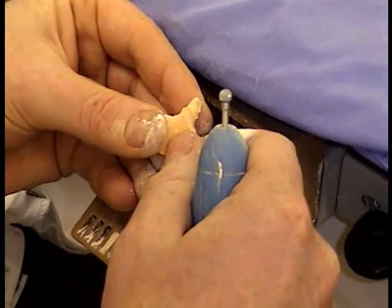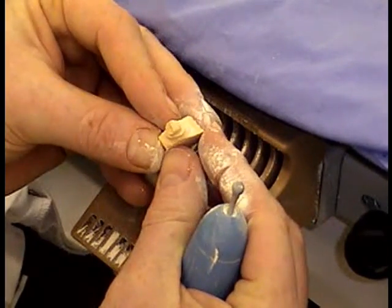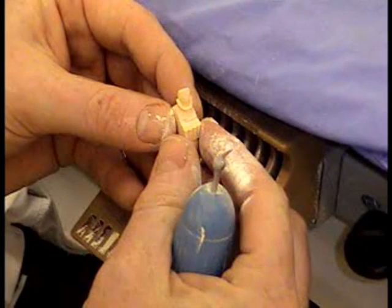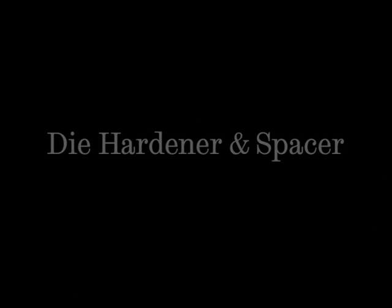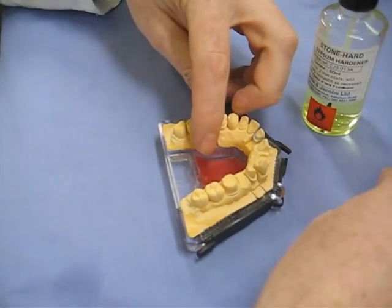It's all about baby steps and being confident where you're putting the burr. When you're getting very close to the margin, you can use a scalpel just to do the final few steps. There's the finished product — job done. Now we're going to move on to die hardener and spacer, because when doing the lost wax process for the gold crown...